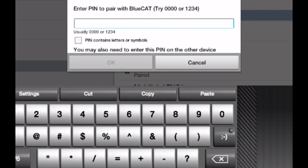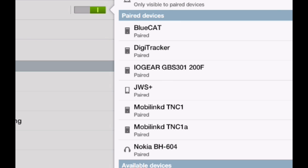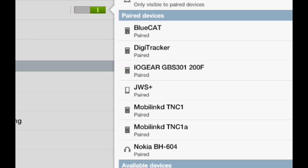When you have that software installed, go ahead and turn on your Bluetooth connection. Make sure your Bluetooth interface and your FT817 are on, and search for Bluetooth devices. The passcode for this particular device is 1234 — it may be different for the one you build or if you buy the Blue Cat. The instructions that come with your interface will have the passcode for your particular device.